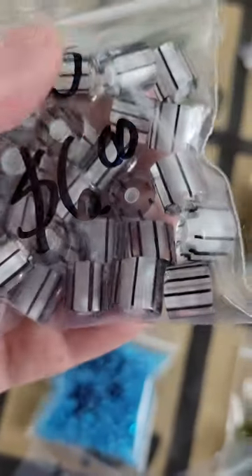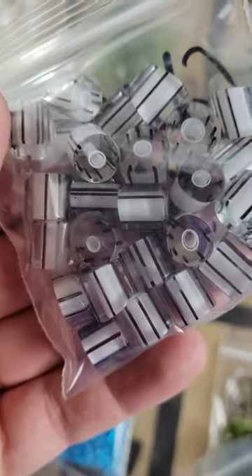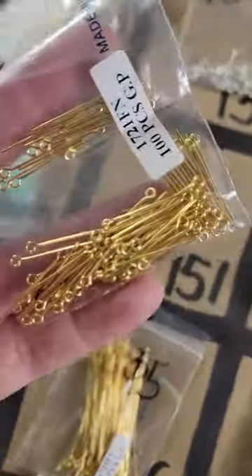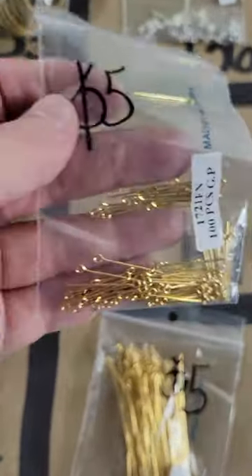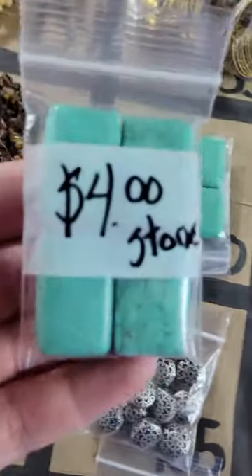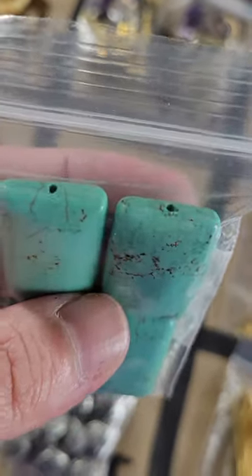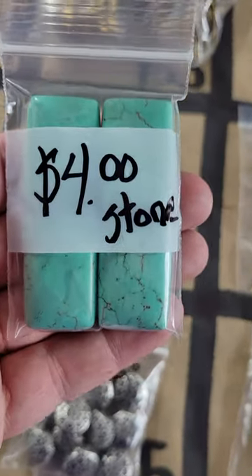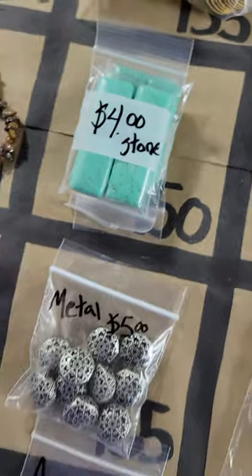Number 152: glass beads, black and white with a little pink — six dollars. Number 151: five dollars. Number 150: dyed magnesite in a turquoise color — four larger beads for four dollars. I have more than one, so let me know how many you want.